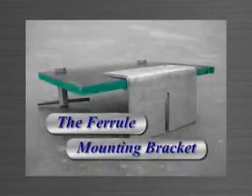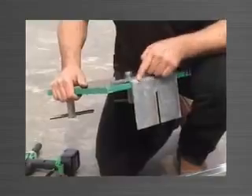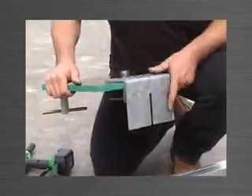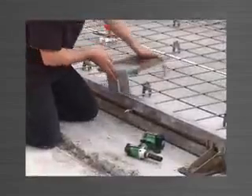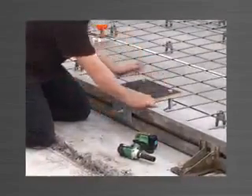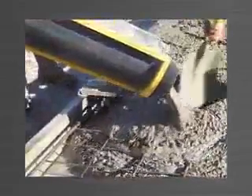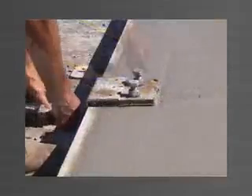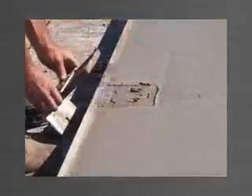The ferrule mounting bracket is used to attach a template to suspend ferrules which need to be cast into the face of a panel — for example, connection plate ferrules. A timber template is screwed to the bracket, to which the ferrules are mounted by bolts. The bracket is attached to the edge form by a stud bolt sliding into a vertical slot in the bracket, and after correct positioning the nut is tightened. Once concrete is poured and set around the ferrules, the bolts supporting the ferrules are removed along with the bracket and template, leaving the ferrules positioned accurately in the panel.